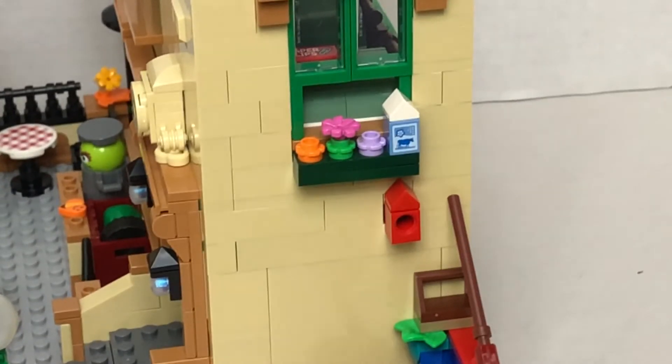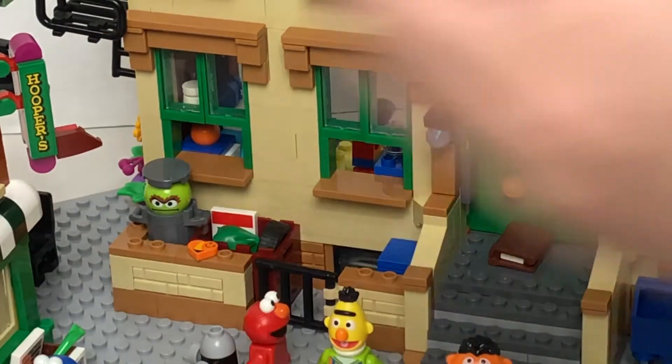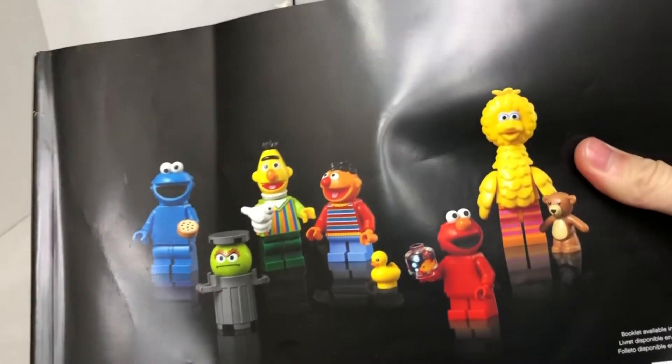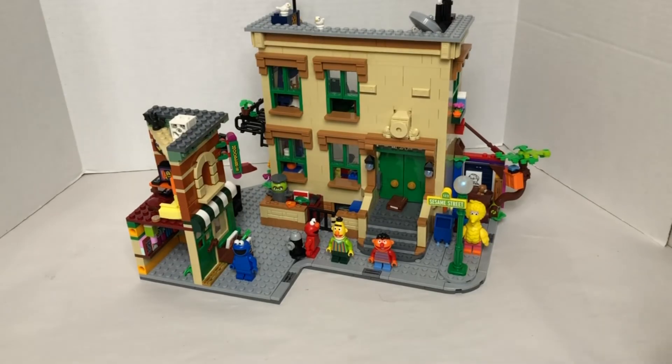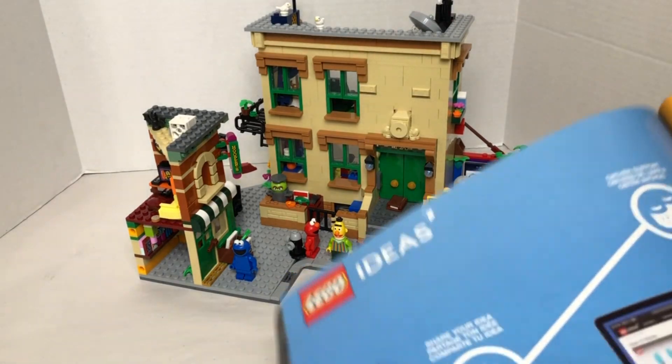That is the Sesame Street set, for 120 bucks. I think this is a really nice set — it comes with exclusive minifigures, and even though you don't like Sesame Street, you can still get it for the nice builds. Before I tell you how I rate it, let me show you the manual. This is the manual — there's no advertisement, and this is the back. There's an advertisement for the piano and some other Ideas sets.